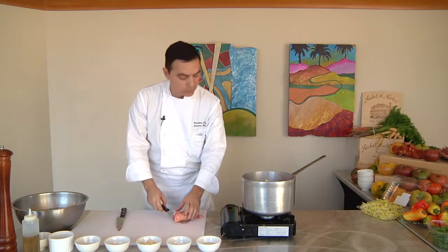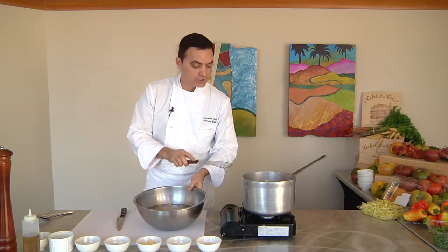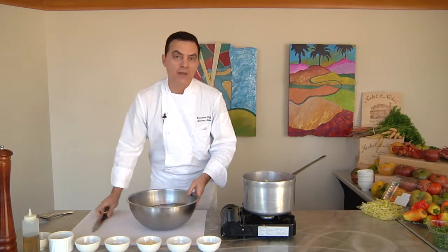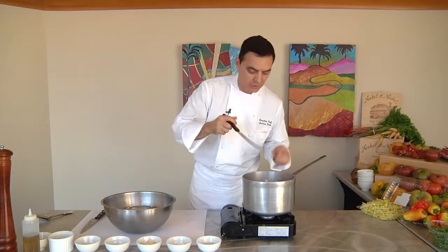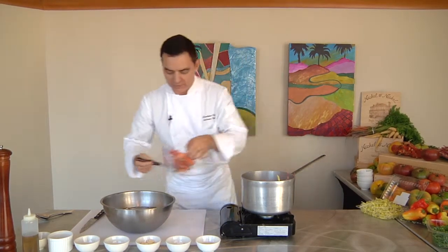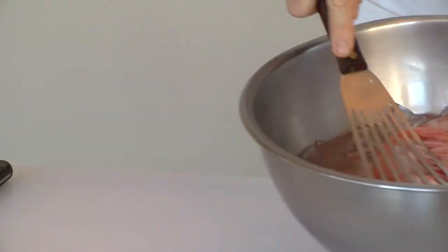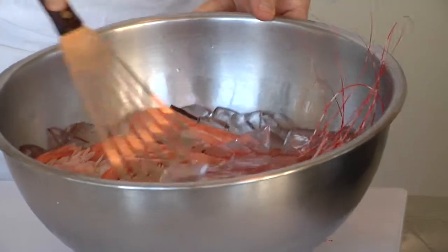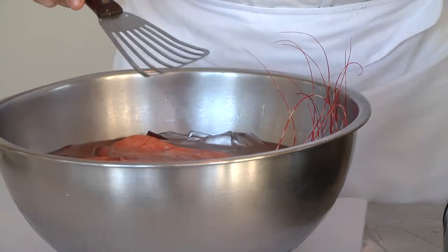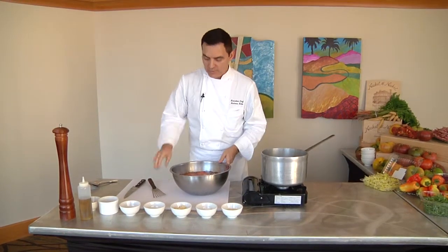We're going to pull all of them out and put them in an ice bath right here — just ice with water. It's really important: once you cook the shrimp, you want to shock it, meaning put it in ice cold water to stop the cooking process right away. Otherwise your shrimp will become chewy and overcooked. You can see the color — they become a little orange. Make sure they're completely submerged in the water. That's going to stop the cooking right away. Getting them chilled down is the most critical part of the process — let those cool down for about two or three more minutes.